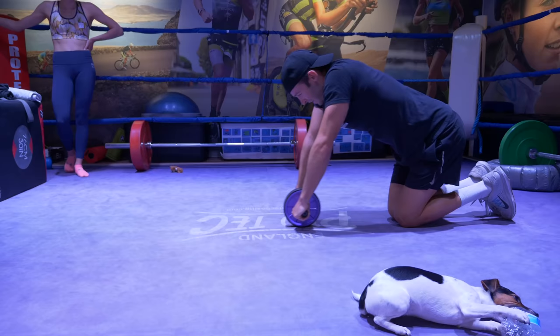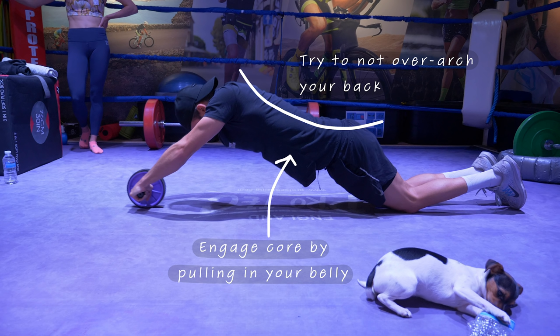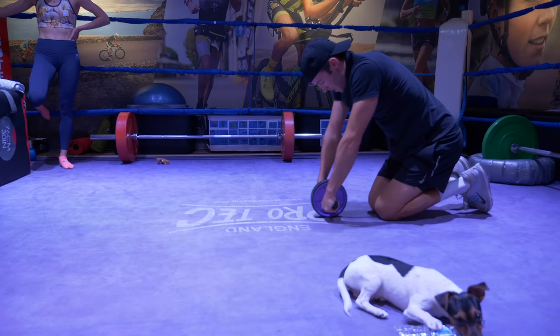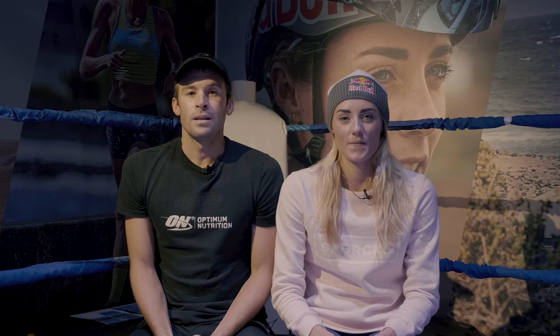The key coaching point for ab wheel rollouts is to make sure your core is always engaged — pulling your navel, your belly button, in. When you're going out, you don't want to have an over-arch in your back. You might find you can only go out a few centimetres at a time. A good progression is to make a mark on the floor where you're going, then each day try to go a little bit further until eventually you can go all the way out, and then progress to standing ab wheels to make it even more difficult.